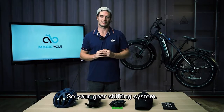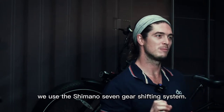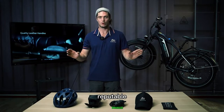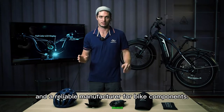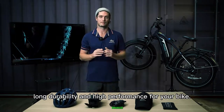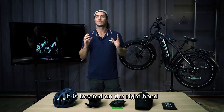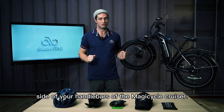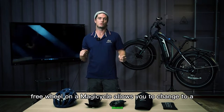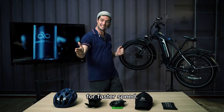Let's talk about your gear shifting system. For our gear function, we use the Shimano 7-gear shifting system. Shimano is a world-renowned, reputable, and reliable manufacturer for bike components — you can rely on Shimano for long durability and high performance. The Shimano 7-speed gear system is located on the right-hand side of your handlebars on the Magicycle Cruiser. It allows you to change to a lower gear for uphill climbing and a higher gear for faster speed.